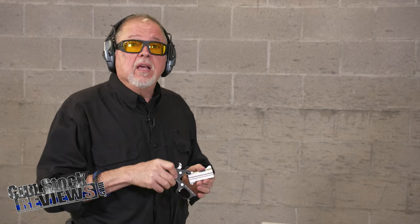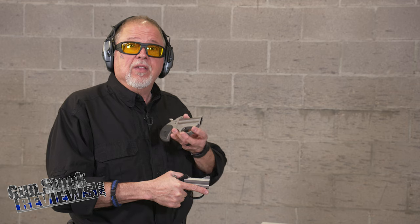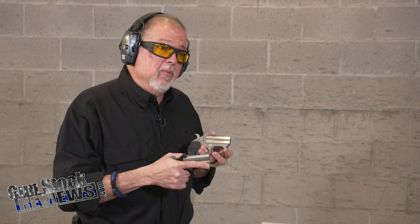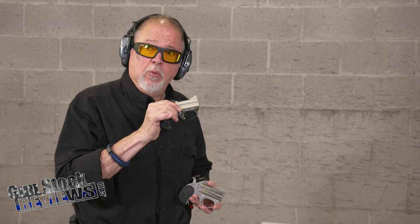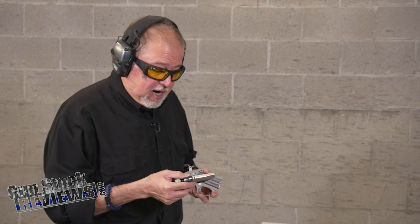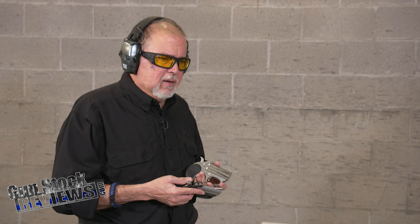Last year we did the Bond Arms Stinger in 380. A lot of people told me, well, that thing must be really nasty to shoot in 9mm. Maybe, maybe not. But I'm not about to find out because I got the Stinger RS model, which is all stainless steel. I know some people who have fired the aluminum version in 9mm, and they say that it is just powerful, shall we say. When they came up with the RS version, the all stainless steel version, I said, what the heck, let me get one.